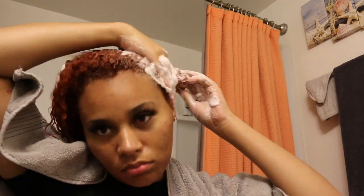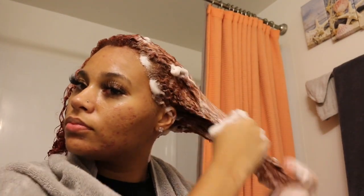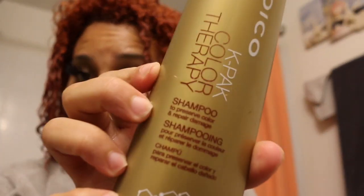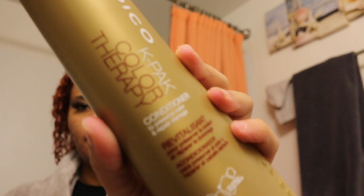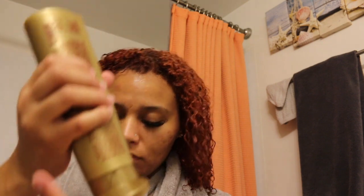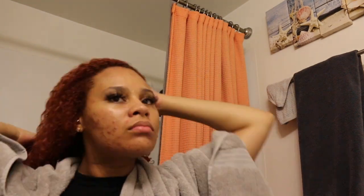Next I'm washing out the rest of the color. I already rinsed it once without any soap using lukewarm water, and now I'm washing it with shampoo. Then I'm just massaging conditioner through my hair and rinsing it out. After that I went in with my deep conditioner, which was a moisturizing one from Uni Coils, then washed that out — and then this was the finishing result.